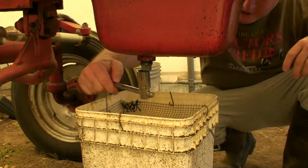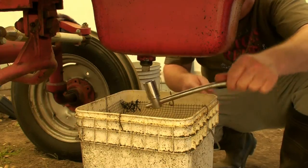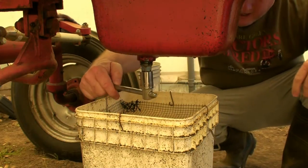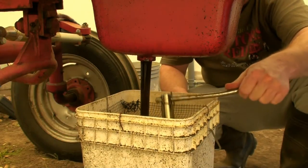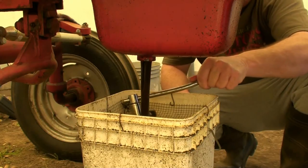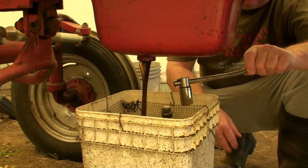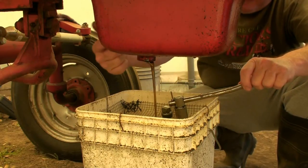I have not started the tractor since last weekend. A lot of people like to start their engines before they do an oil change. I prefer not to, so that every drop of oil is in the pan — that assures me I can get every drop out because it's not up in the top of the engine trying to run down. So I don't start my engines before I drain it out.